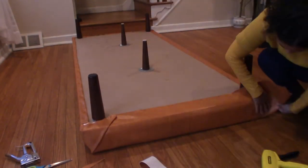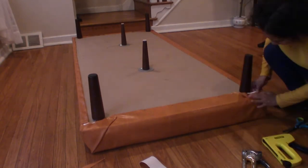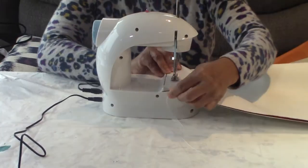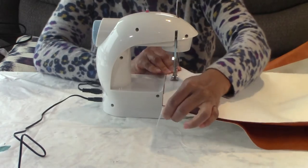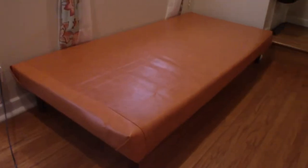This daybed is the size of a twin bed, so it is pretty long. I had to attach 2 more pieces to my fabric to make it longer. I used my very tiny sewing machine to sew the pieces together.